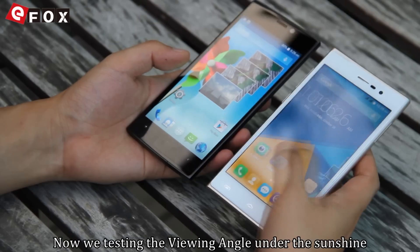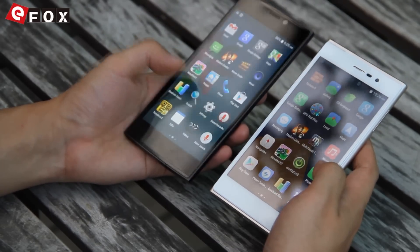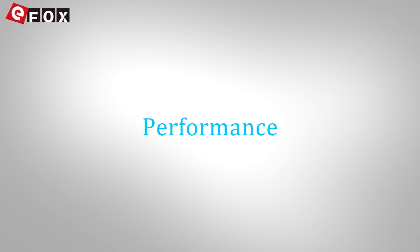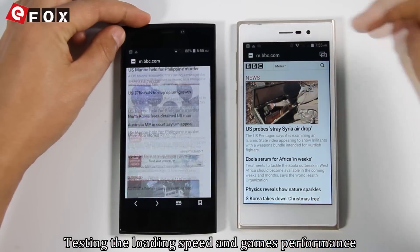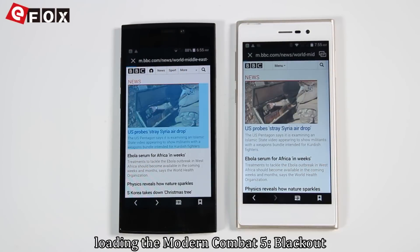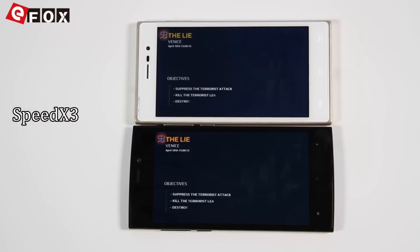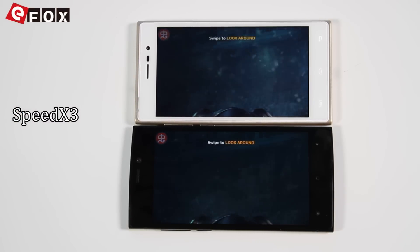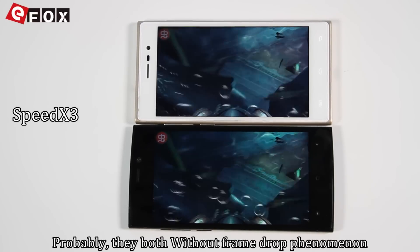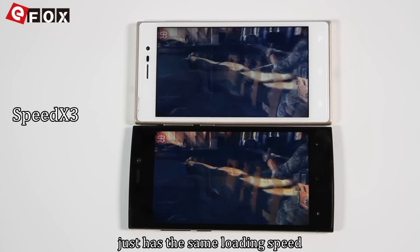Now we are testing the viewing angle and performance in sunlight to see which is more clear. Testing the loading speed and game performance, we loaded the heavy 3D game Modern Combat: Blackout. Both showed no frame-drop phenomenon and roughly the same loading speed.